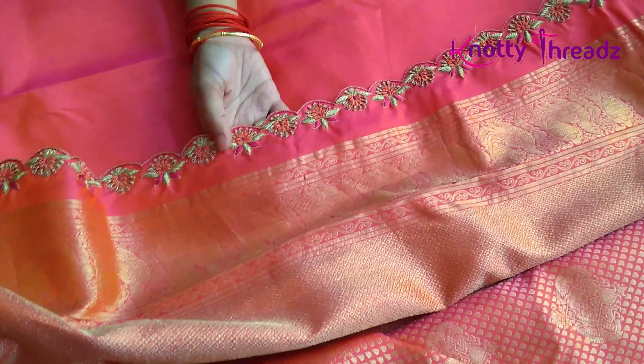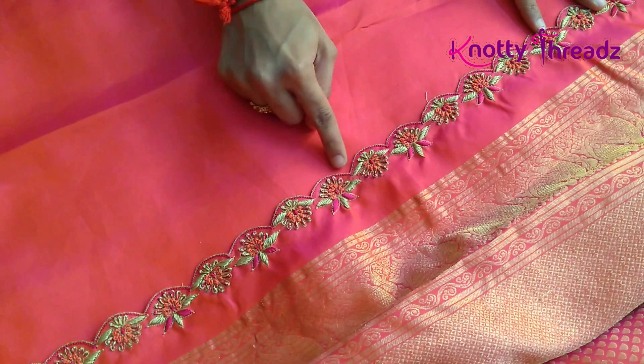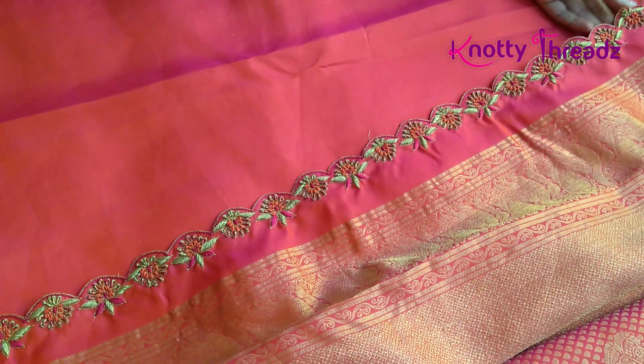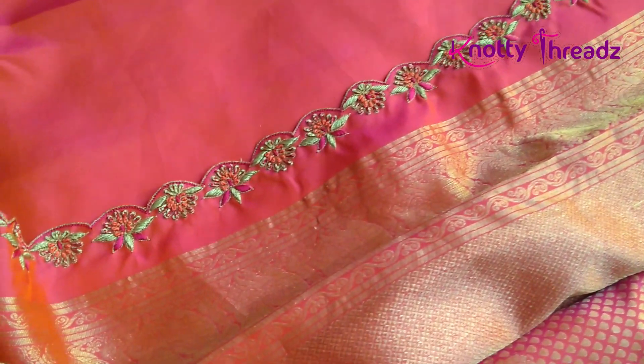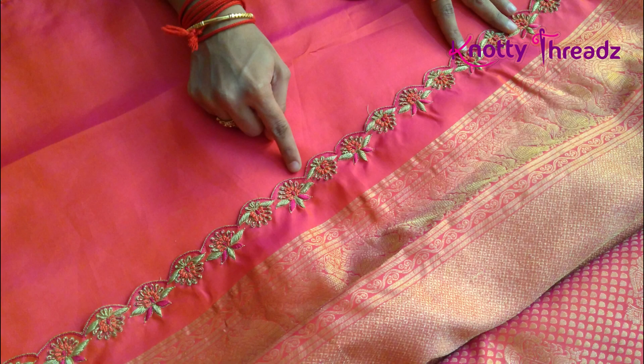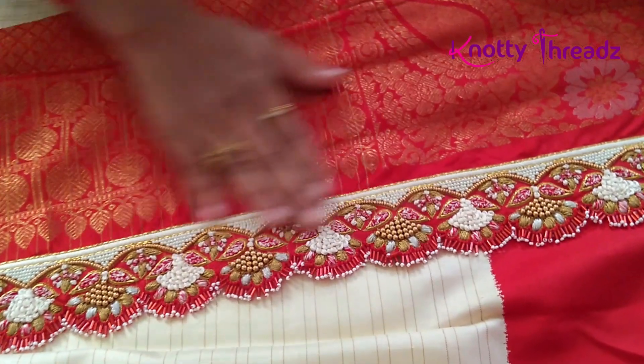This is my sari — you guys would have seen it in my sari collection video. Here we have done the arch cut work, and the same design is tweaked a bit: we placed it one straight and one upside down. That is how I like playing around with designs. I have not added any crystals, but you can. When working re-kuchu, it is better to do it on the plain part of the saree rather than the zari part, otherwise the work won't get highlighted.